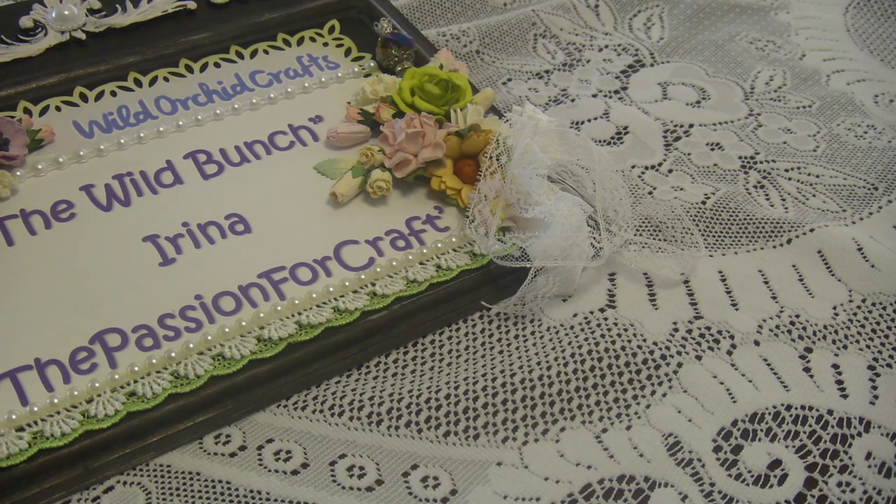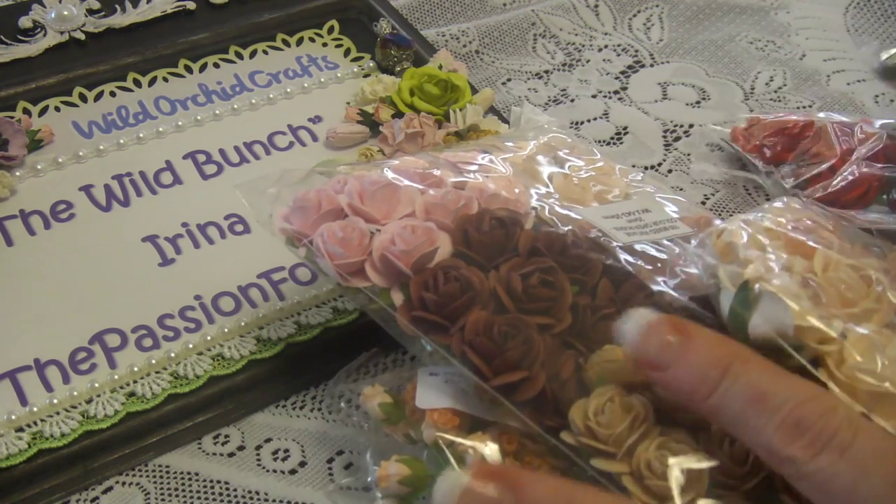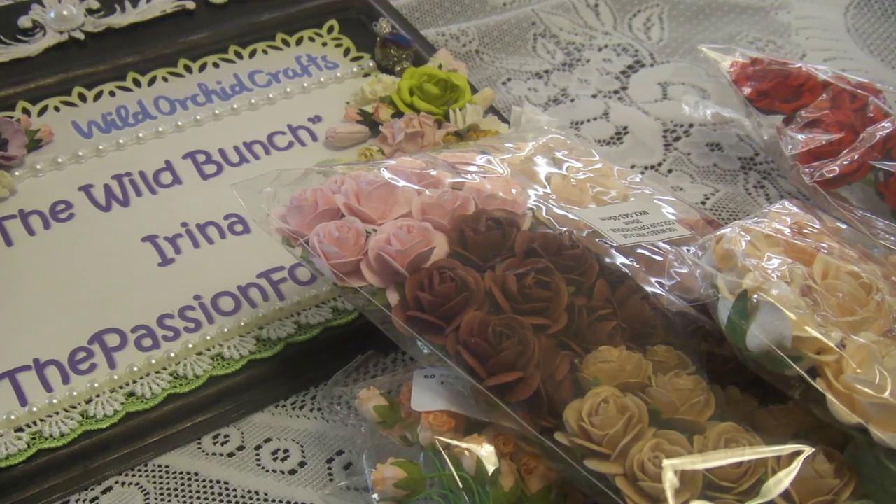Hi guys, this is Irina and I want to share with you my project that I created for the Wild Orchid Craft team. Since the holiday is coming, I wanted to do something related to the holiday — of course, Halloween — and this is the product I was using this week.